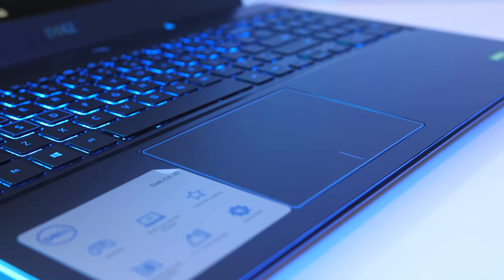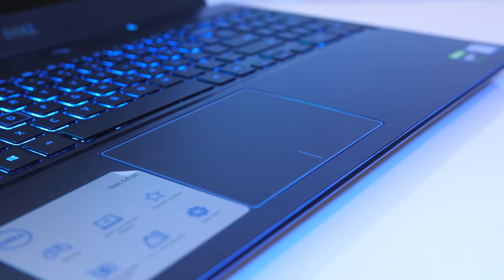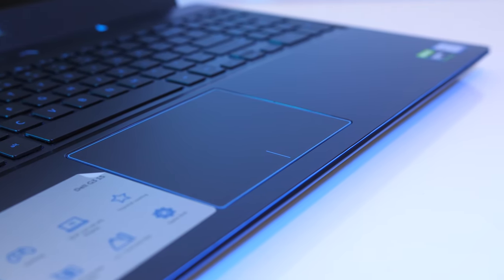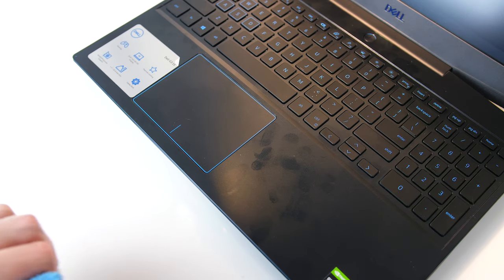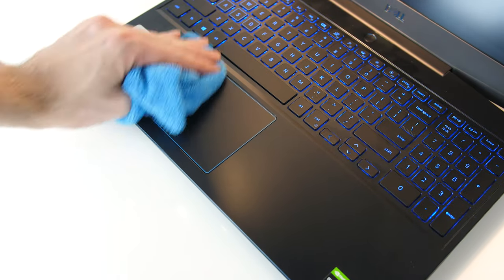The touchpad has precision drivers, was smooth and worked okay, though I thought it needed to be pressed a little harder than I'm used to. It clicks down anywhere — well, almost — it was much harder to press down towards the top, and it's got dedicated left and right click buttons down the bottom. Fingerprints showed up fairly easily on the black interior, but as a smooth surface they were easy to clean.